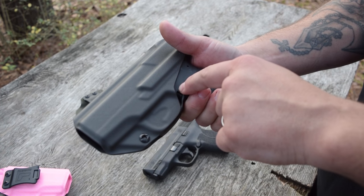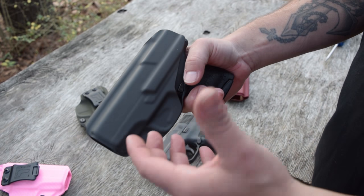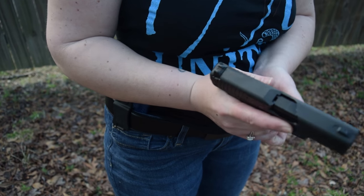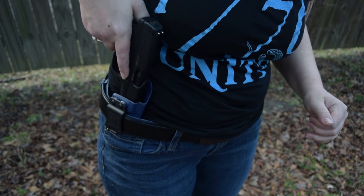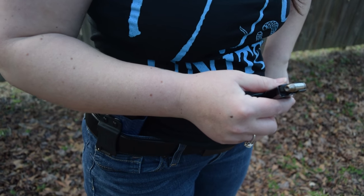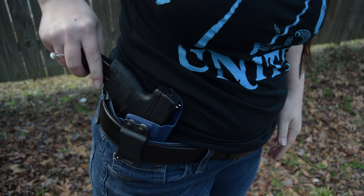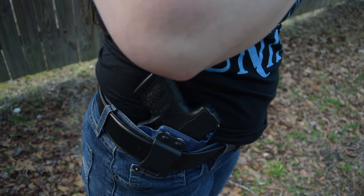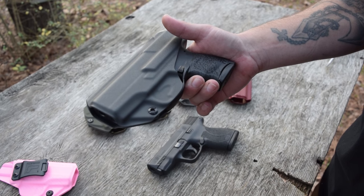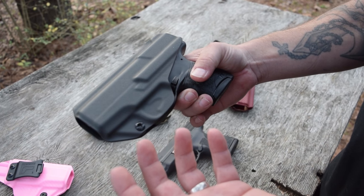Also, the magazine release is exposed. For me, this is a really good thing because whenever I have this holstered, I'll chamber a round, reholster the gun, release my magazine, top it off, and put it back in — I have access to that. Never, ever, ever have I inadvertently hit this and caused it to pop out of the gun while wearing it. It would take a lot of force, and my fatty sides just are not strong enough to do that.